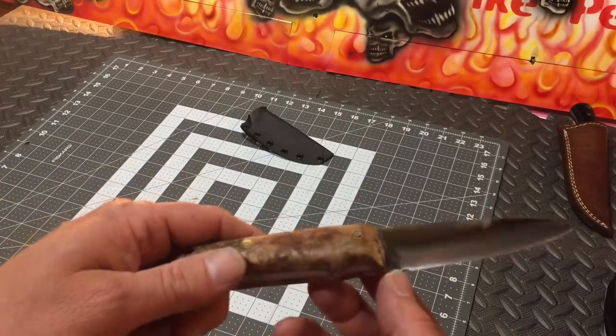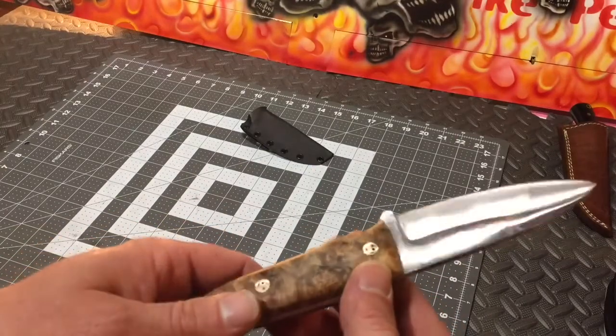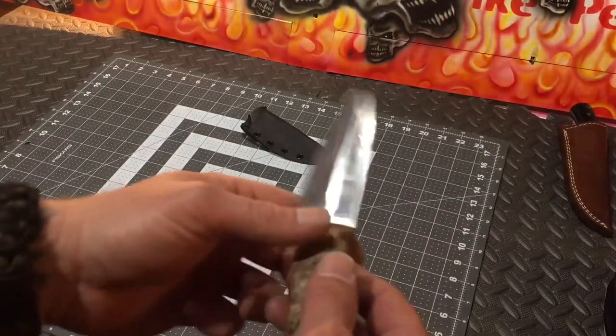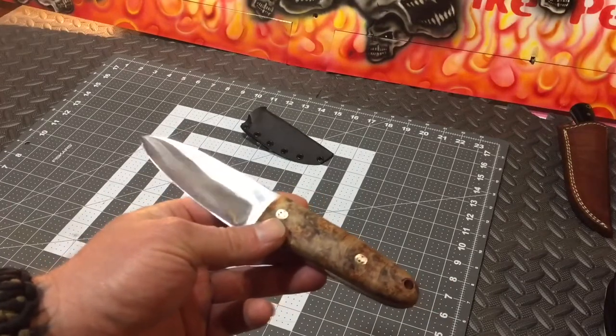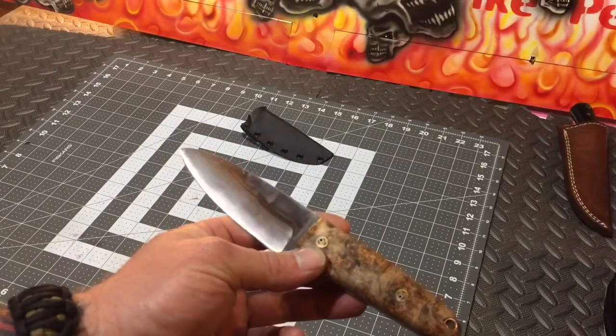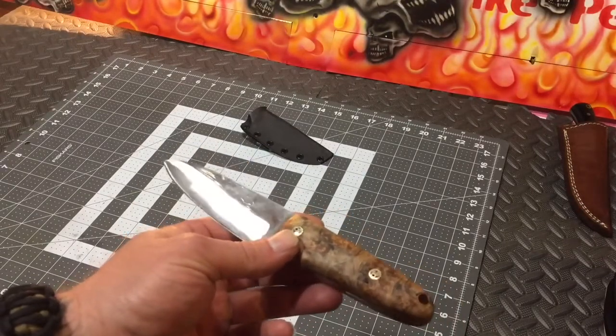I didn't clean the blade up super shiny. But it is razor sharp. I mean, I don't care about having them super shiny. I'd just rather have them with that crazy edge right there — see that glow on that thing. I just care more about having a useful knife than a pretty knife. It's a nice knife.